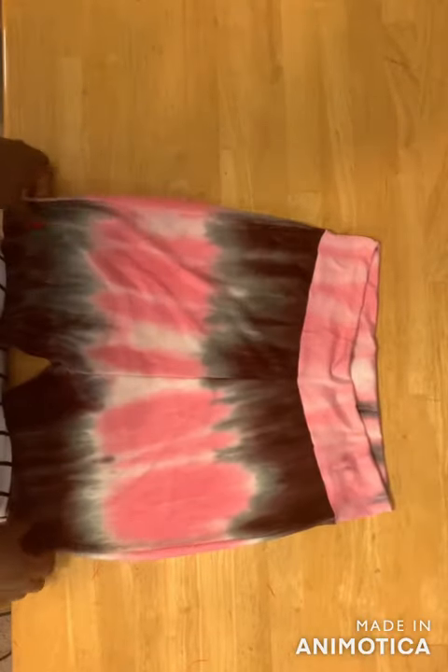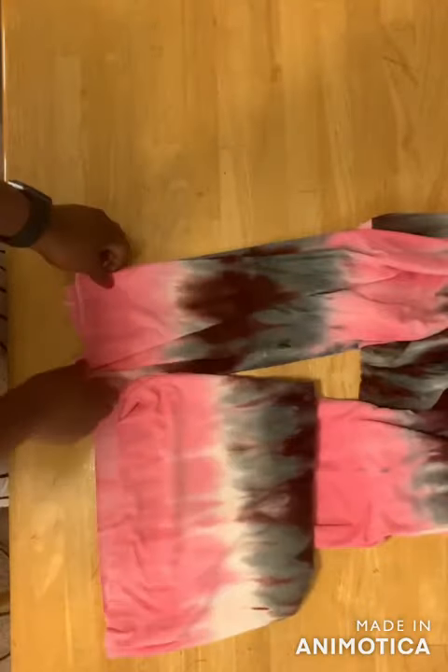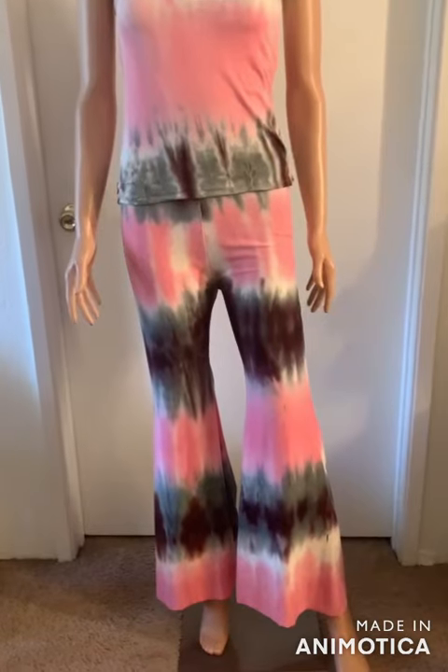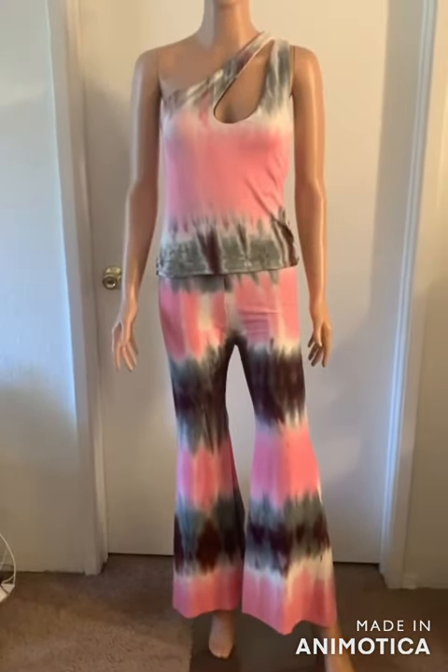After fixing the waistband, go ahead and hem the bottom of your pants and that's it. Please like and share this video, and subscribe to my channel if you haven't. Thank you for watching!